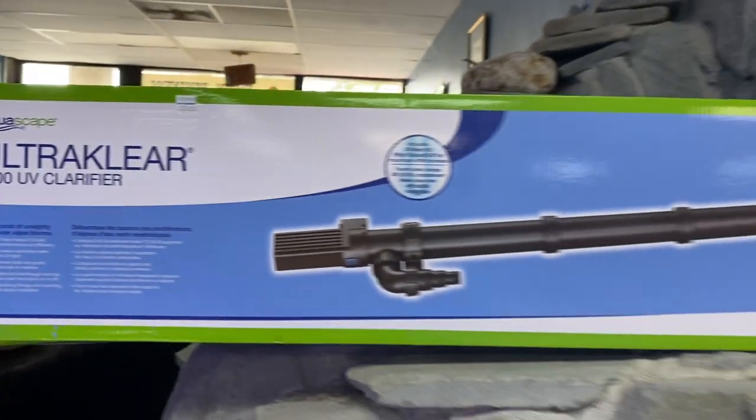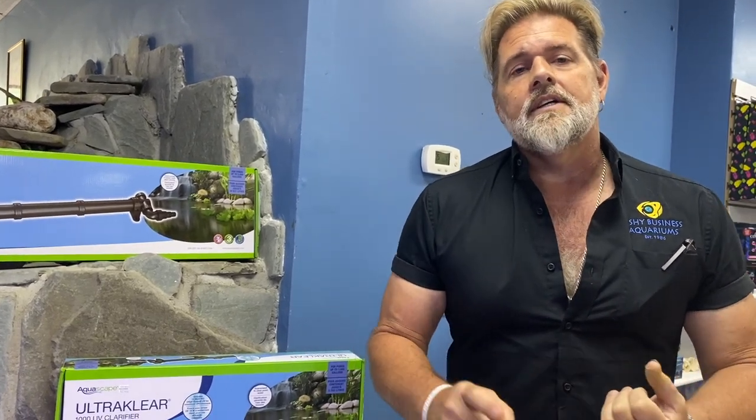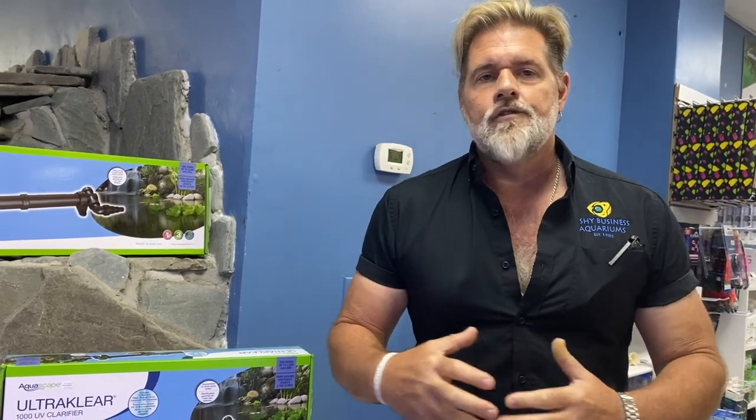If you have a pond and you're questioning how big it is, there's a very simple method. All you need to do is multiply the inches in length times width times the depth of your pond, divided by 231, and that will give you a pretty accurate gallonage. I get asked that all the time and most people that come in here have no idea how big their pond is. That is a very easy way to figure that out.